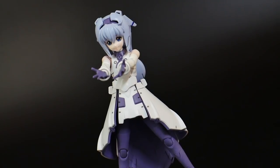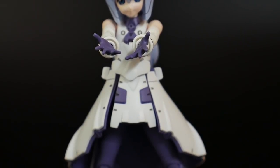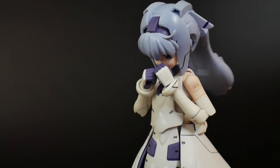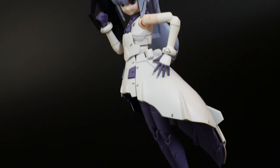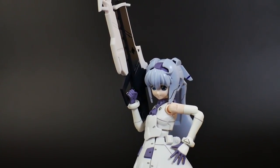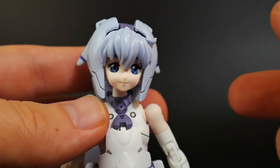As for accessories, the kit comes with open hands and closed fists with a peg hole, but she doesn't come with any accessories to put in there — no beam saber or any kind of weapon. For the most part she can wield weapons as long as they fit in the hand, but with the real-type face it looks a little scary; maybe in MS mode it will look a little more intimidating.